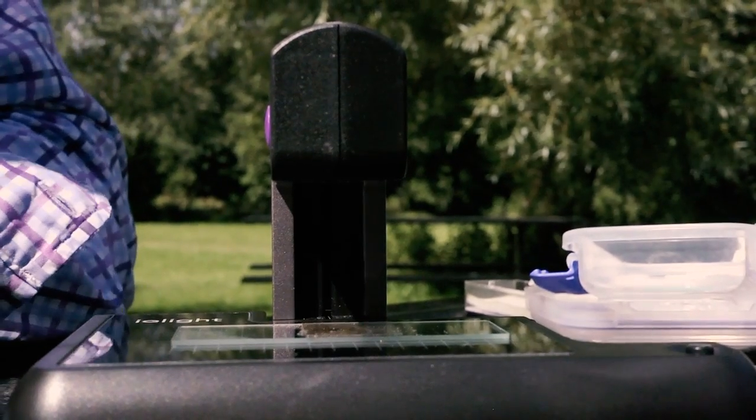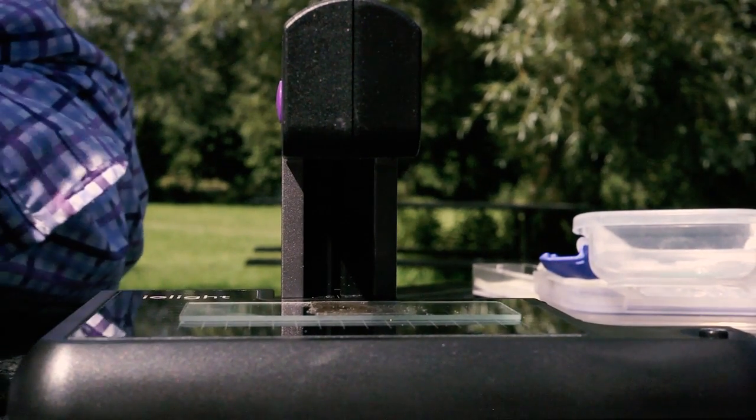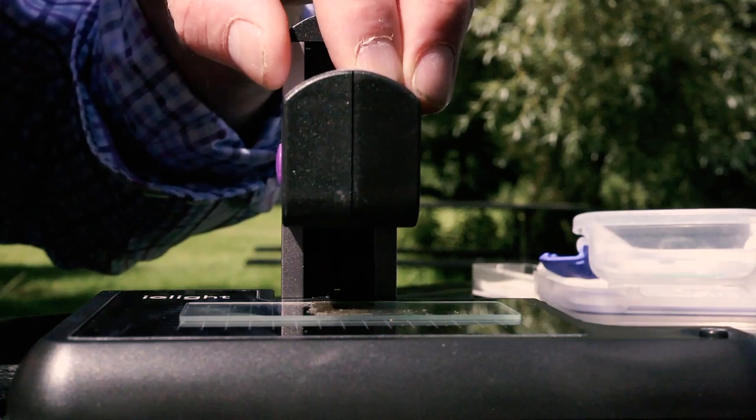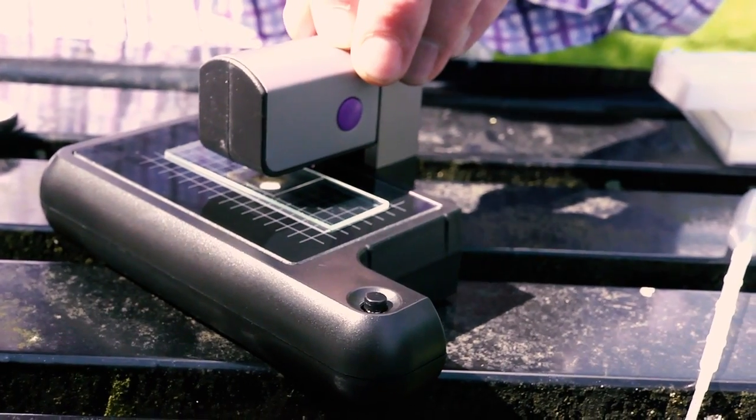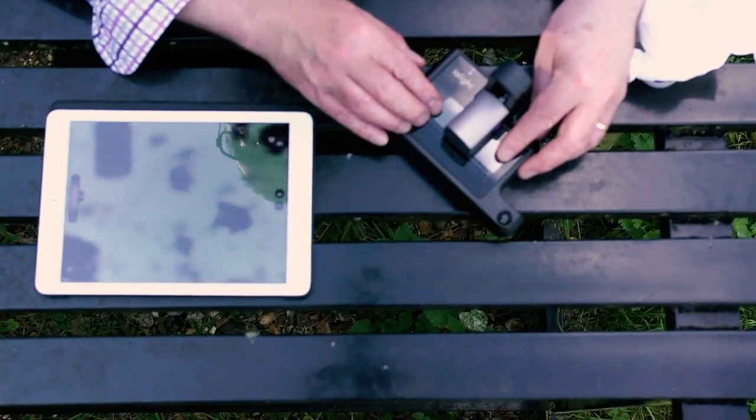The microscope has an illuminator at the bottom and a second one at the top. We're looking through the sample here so we don't need the top one on. I'm just going to turn that off on the screen of the iPad, and we can see that the microscope is working by putting my hand in between. So now all I have to do is to move the head of the microscope by hand down the mast until we see an image. We can already just straight away see that there's loads of movement in there, so we can move the slide around until we find an area where there's loads going on to look at.